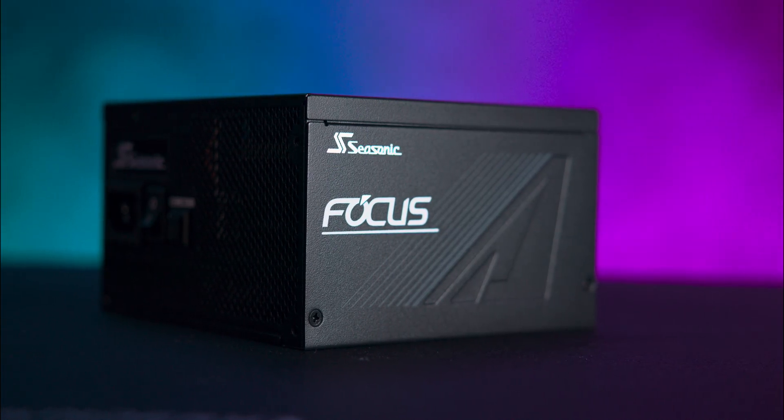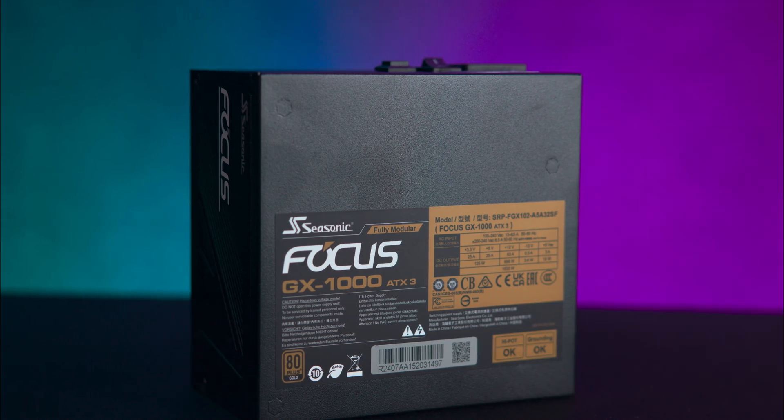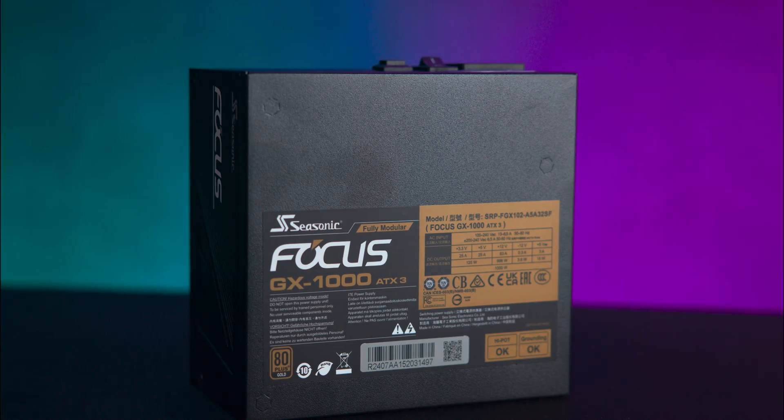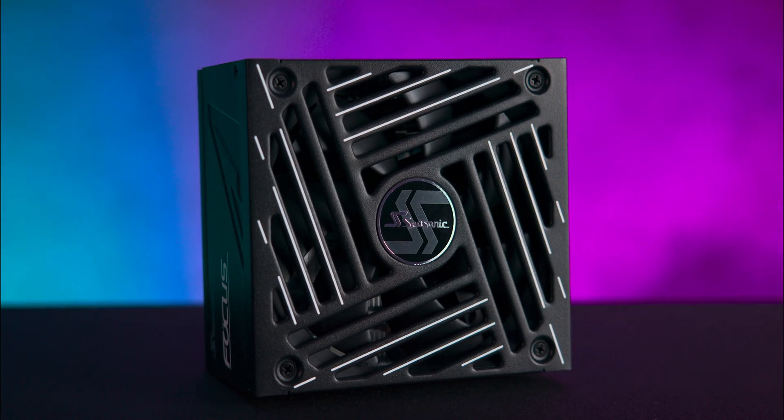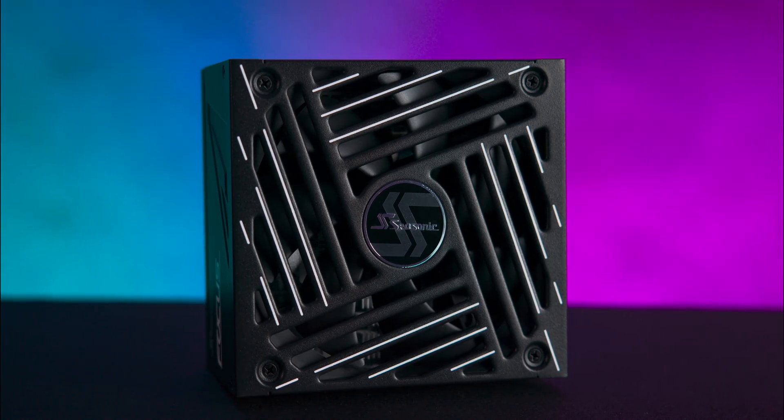Looks-wise, the side features printed artwork and logos, while the top has a standard sticker with specifications. Underneath, you'll find a 135mm fan behind a sturdy, ventilated grille.